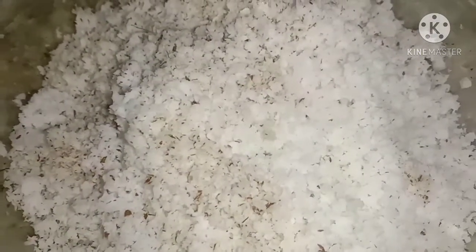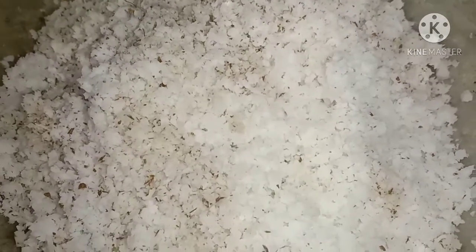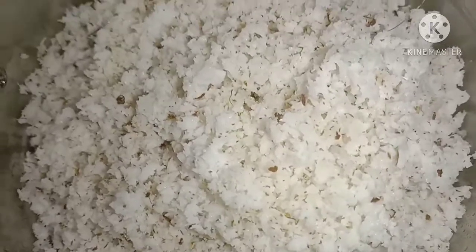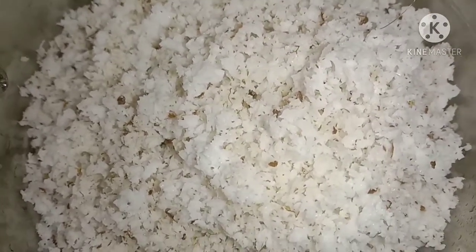Add 2 rice plates into the pot. I will add 2 rice plates into the pot. Add a mix of the pot, and add a little bit more.